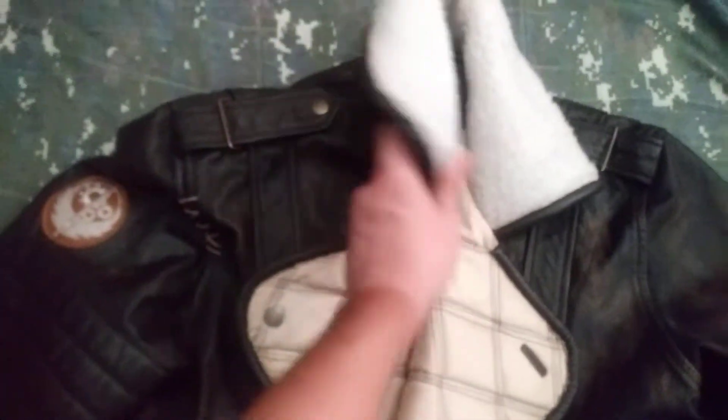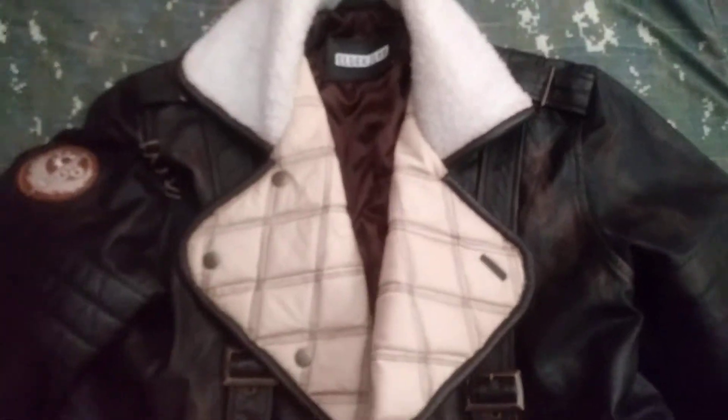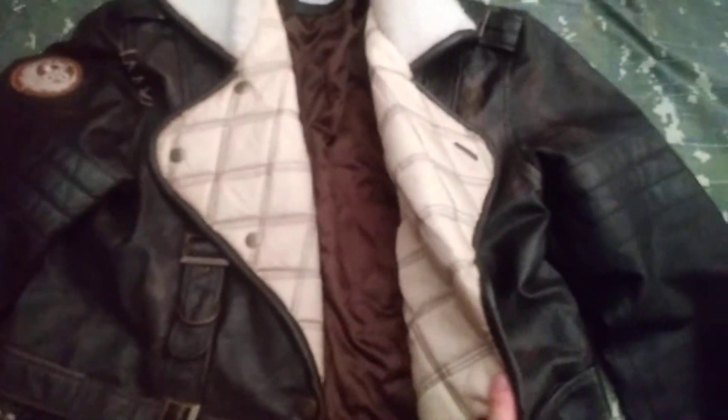It's a decent coat. You got your epaulets and everything, you got your fake fuzzy wool kind of stuff, the padding goes all the way down. The buttons are not the greatest — you can't see them but they actually say 'Wear Jeans' on them, which is odd, and they kind of bend.